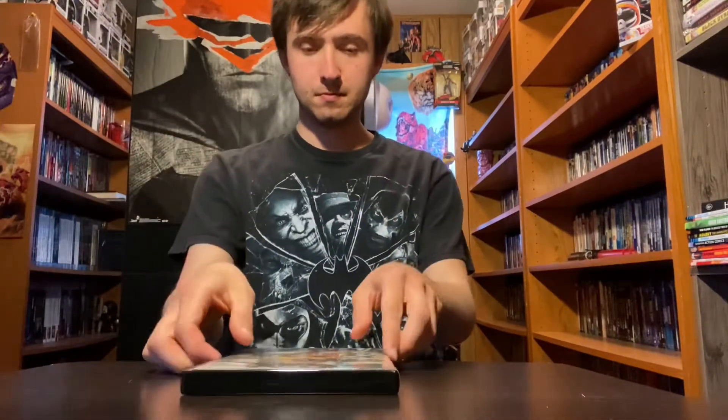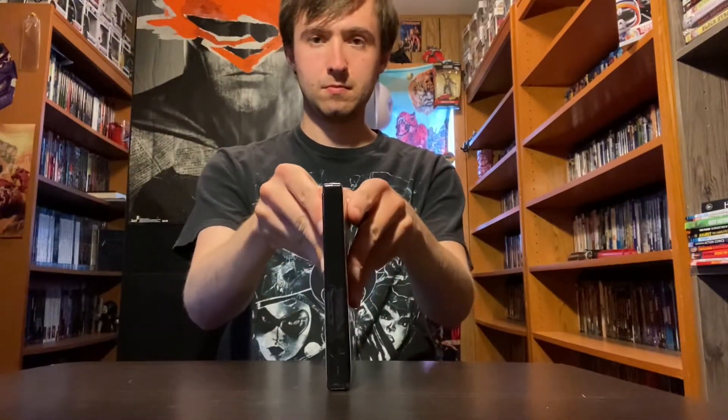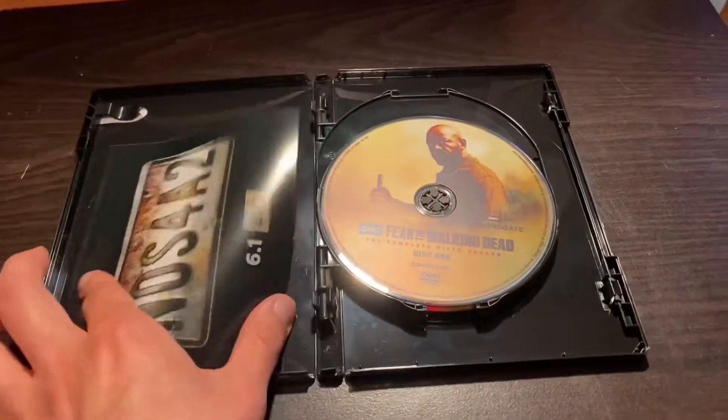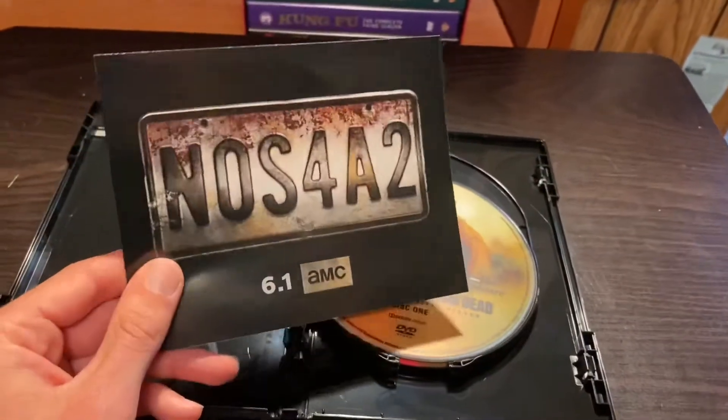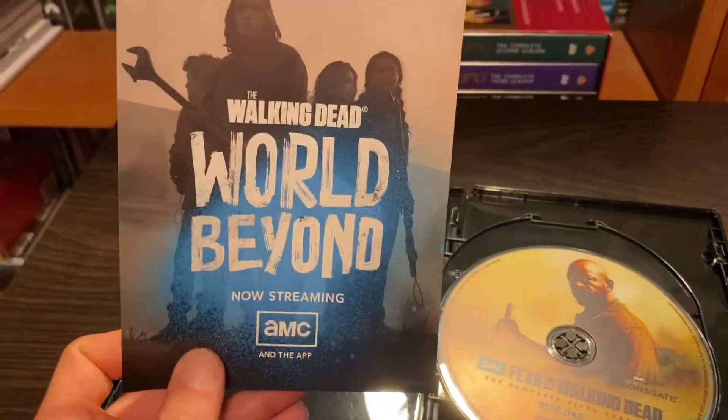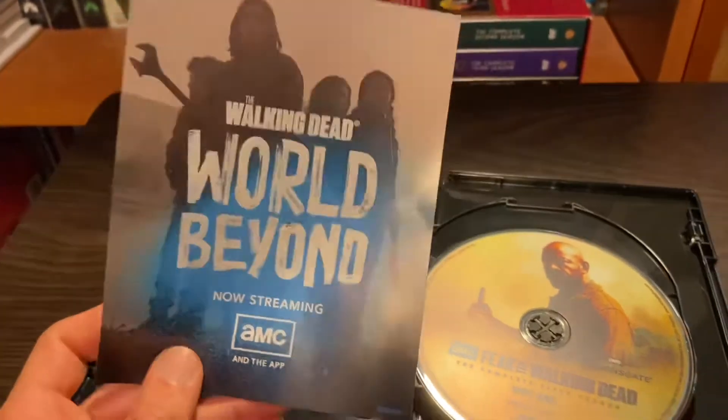So we get the plastic wrap off — there we go, down the garbage disposal it goes. I'll flip the camera around so you can see what I see. Once you open it, there's what you're greeted with: there's a little advertisement — not a panther — just an advertisement for Nosferatu, and on the other side it's The Walking Dead: World Beyond.